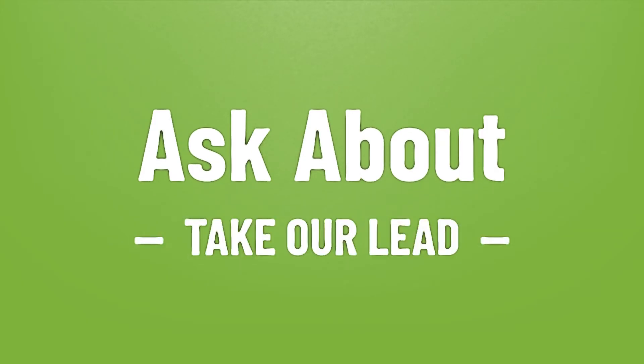Take our lead — let's help you make your mark. Our goal is your satisfaction. Let us show you the way.